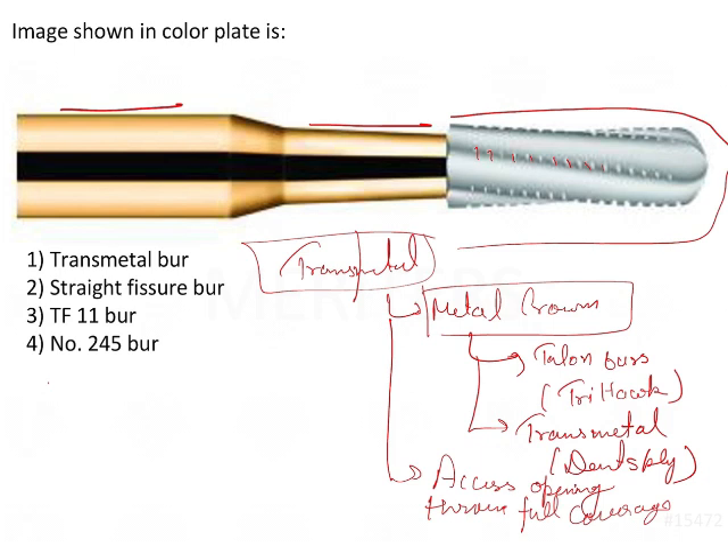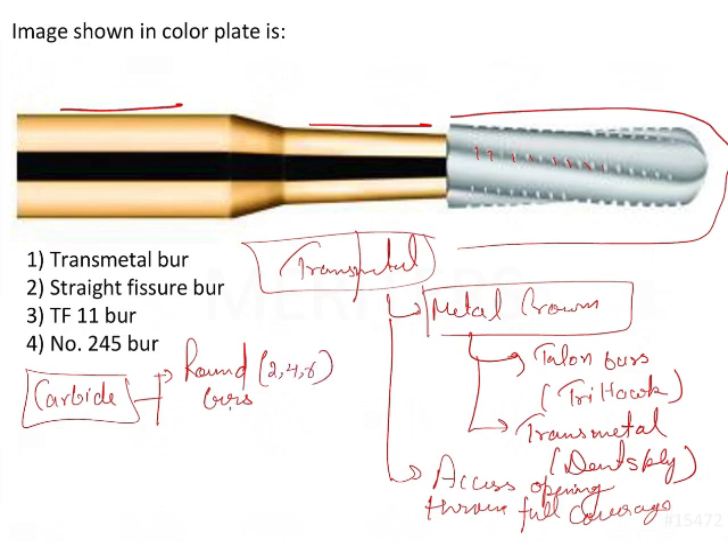Now, giving a brief review of the burs used for access cavity preparation — first, we have the carbide burs. In the carbide burs, you have round burs: number 2, 4, and 6. These are used for caries removal and extending the outline form of the tooth, as well as extension of preparation walls.